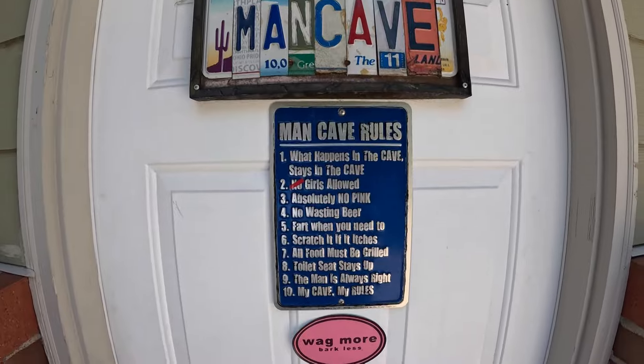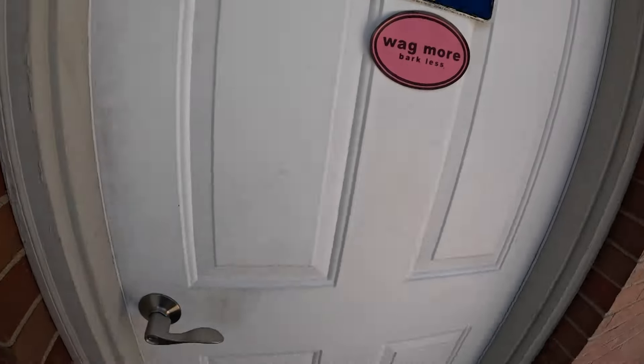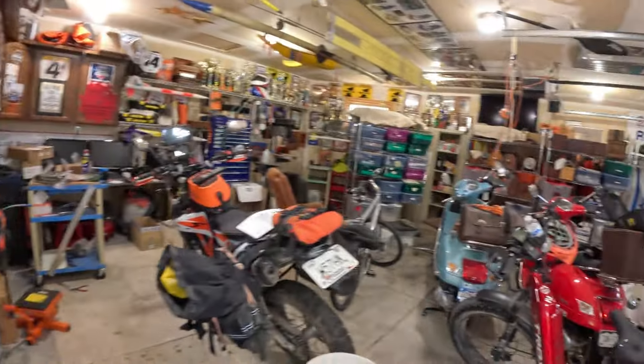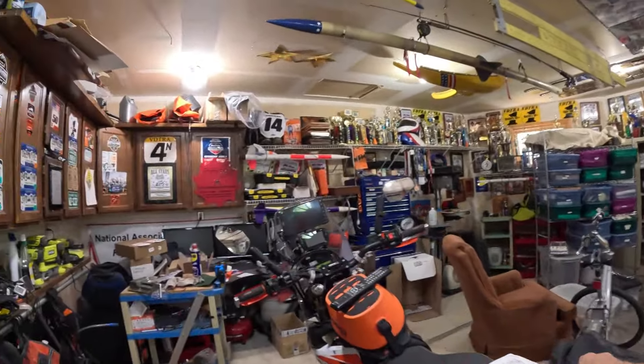Welcome to the man cave. It's 100 degrees outside, so I'm going to do this inside. YouTube is telling me they're going to take down my channel unless I post some more videos. So what I've done, just so you know, on my KTM 690 — let's take a look.